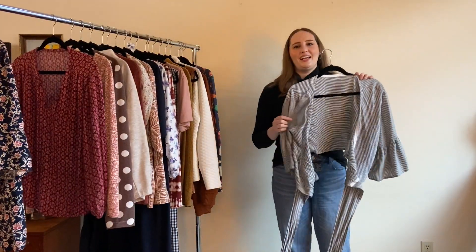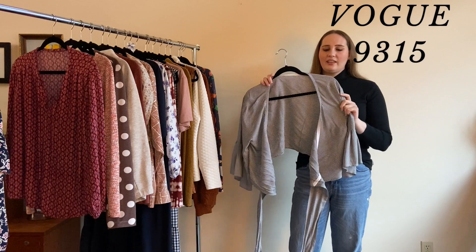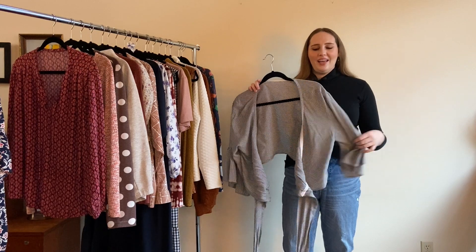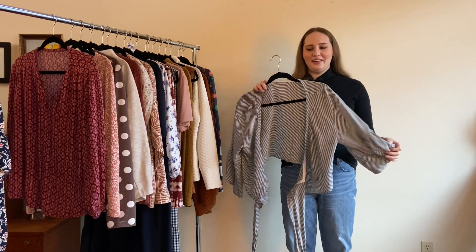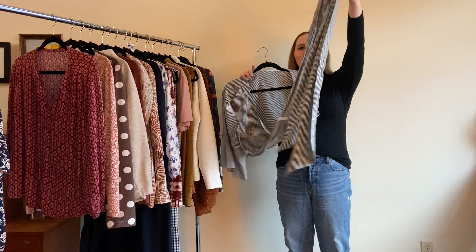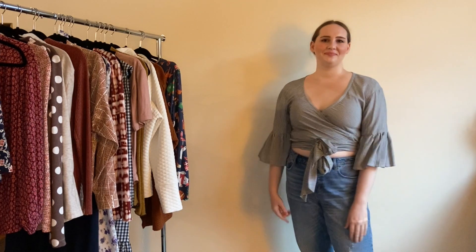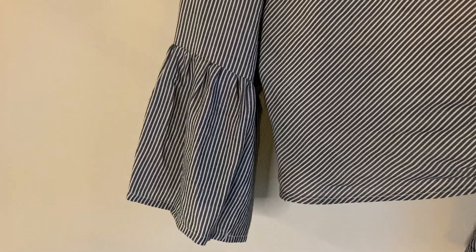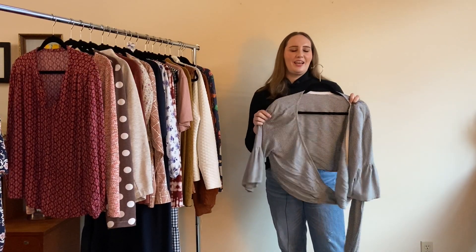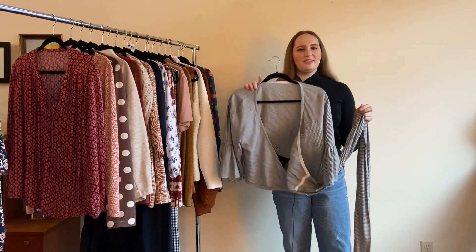The second thing I made in January was Vogue 9315, also a rayon challis. I made a size 18, going down a size because I knew it might grow, but it came out a little small. I love the design though — it's a cropped style with really long ties that wrap around and make a big bow in the front, plus adorable ruffle sleeves. I made it in January thinking, why am I making this now? But it got me excited for spring and summer. I always love a wrap top.